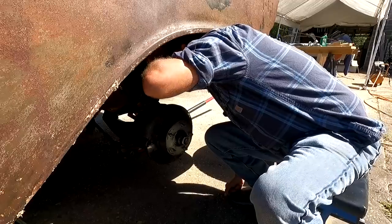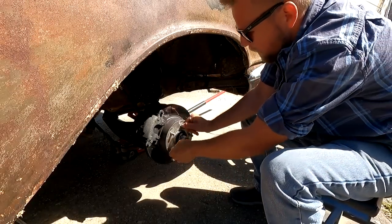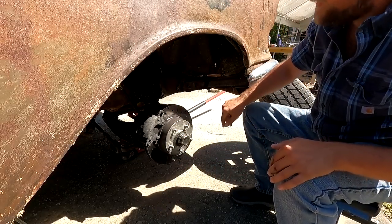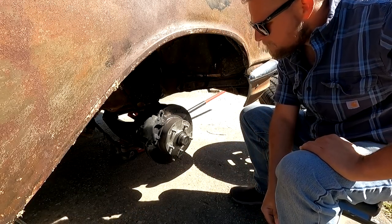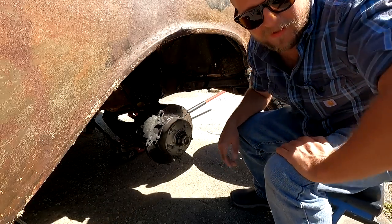We're going to take it apart and find out. I see no reason why it should be pulling at all over here, so we might need to look at the other side. Those pads look good — yeah, they do. They look good, better than what's on my truck right now. Let's go ahead and open the other side up.